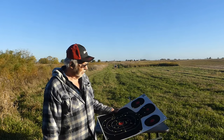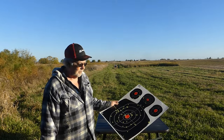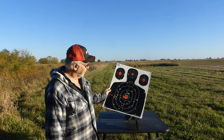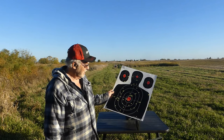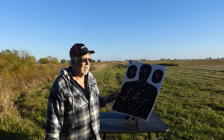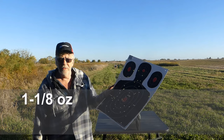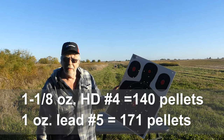But enough is enough — number five lead has always been the best compromise for me. Good job by Remington, it's pretty darn good. I'll throw up the pellet counts. For hunting non-toxic for wild pheasants, two shots a day — there's no reason not to use these Remington loads. They are excellent.